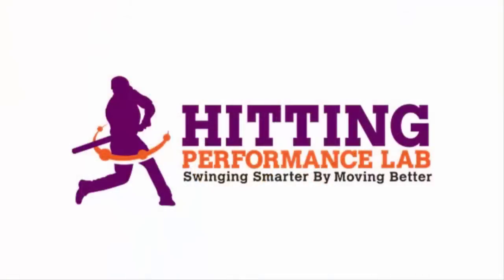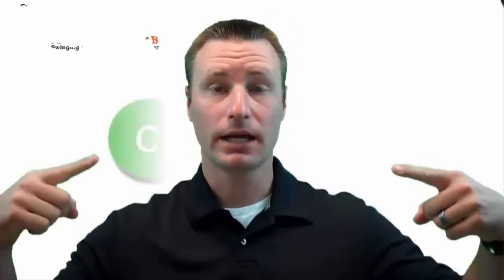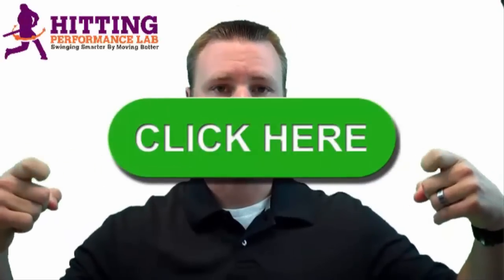The Hitting Performance Lab wants to know: did you know repeatable hitting power does not start in the hips? Have you heard the expressions 'load and explode' or 'power comes from the hips'? Well, we created a free video revealing the results of a scientific study showing how we added 48 feet of batted ball distance instantly — and it's not all about the hips. Click here now to get the video while it's still free.